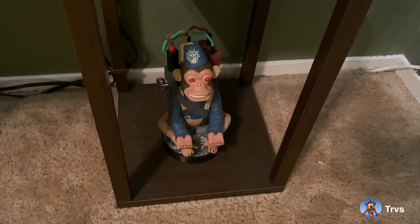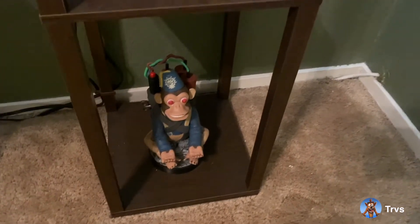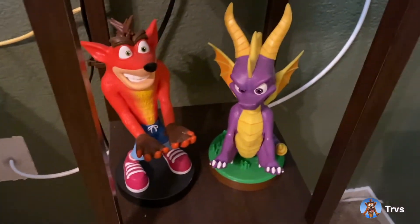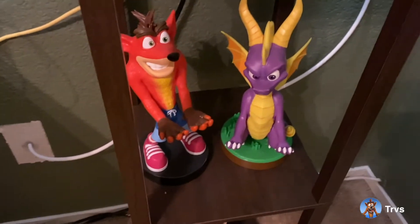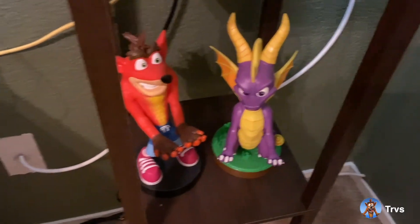Here's a Call of Duty monkey bomb controller holder — something I got as a little gag gift for Christmas. I thought that was pretty neat. I don't really use it but it's there to showcase on these lamp shelves. I actually built this lamp, I really like it a lot. Here are Spyro and Crash Bandicoot controller holders as well — I have three in total. I don't get much use out of them but they're there for show. These are my childhood games so it's really neat that I was able to find those.